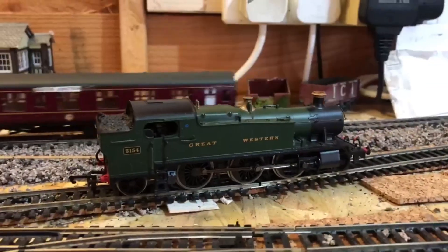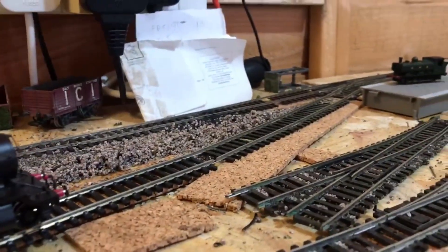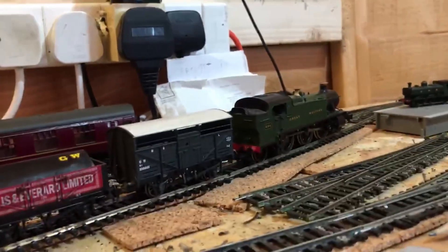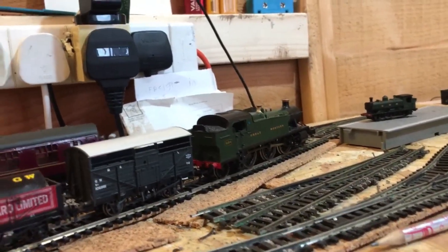Here's the 61XX getting loaded with some freight. Now the 61XX is all loaded and they'll start accelerating for Foxcoat Halt.